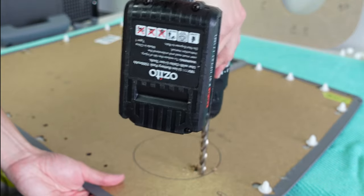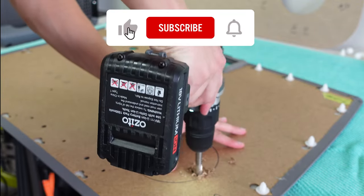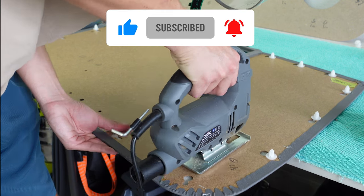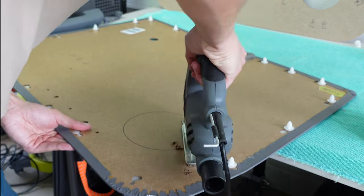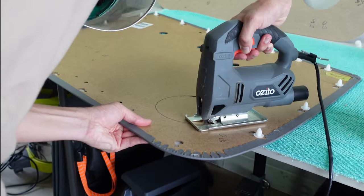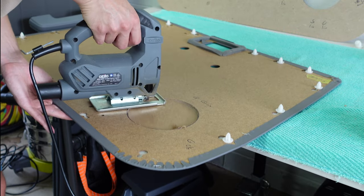While I'm cutting out a hole here for the speaker, can I ask you guys to click the subscribe button and also like the video — it helps me out in more ways than you can possibly imagine. These videos do take me a long time to make, so your support with subscribing, liking and leaving comments is always so greatly appreciated. So let's see how we get on with the rest of this audio install — thanks again for watching.